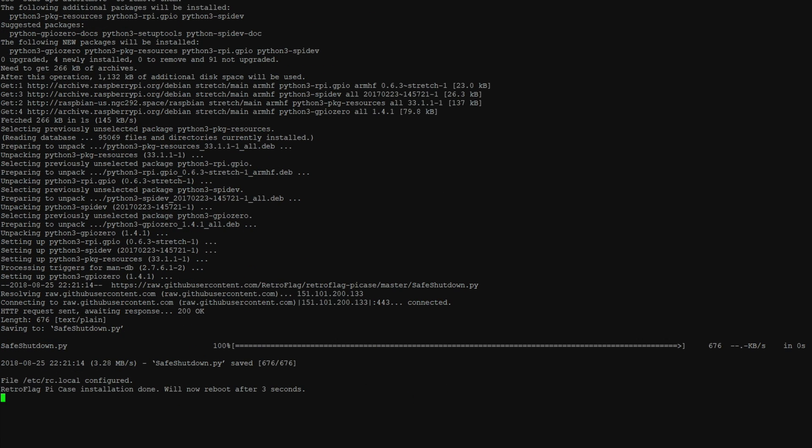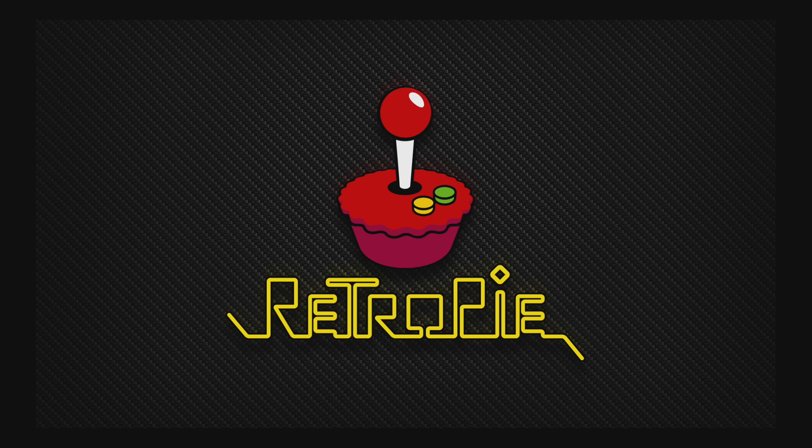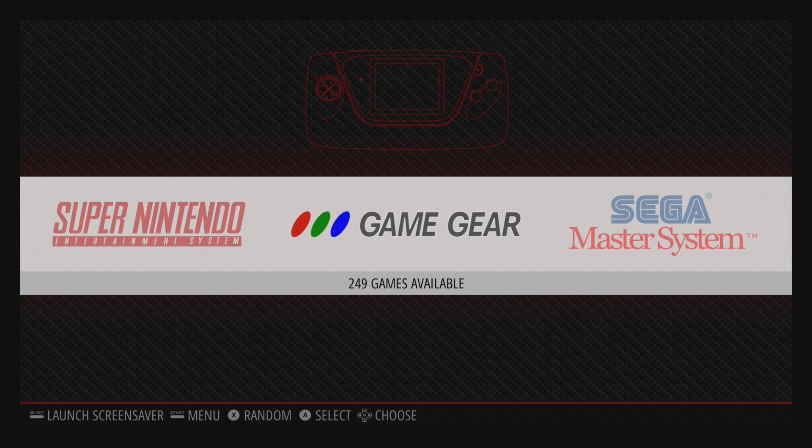When it's finished the Pi will automatically reboot. Now that I'm finished installing this script I do want to demo it for you. I have installed it on my SNES version and my Super Famicom version, but I'm just going to be using the Super Famicom version here.